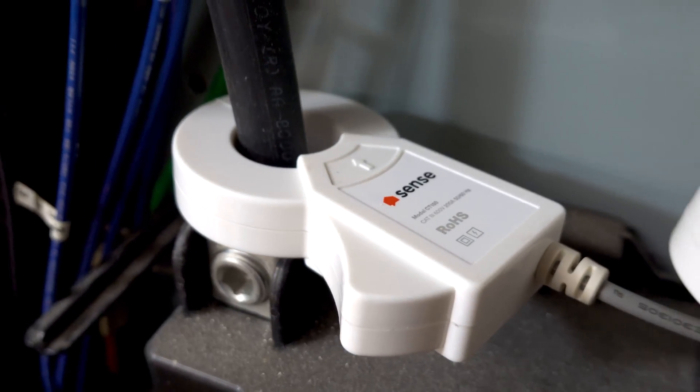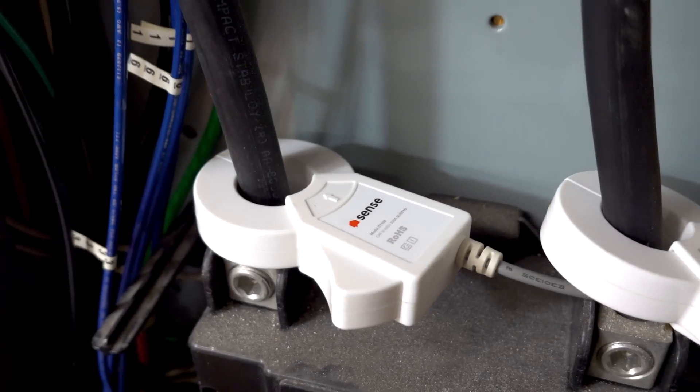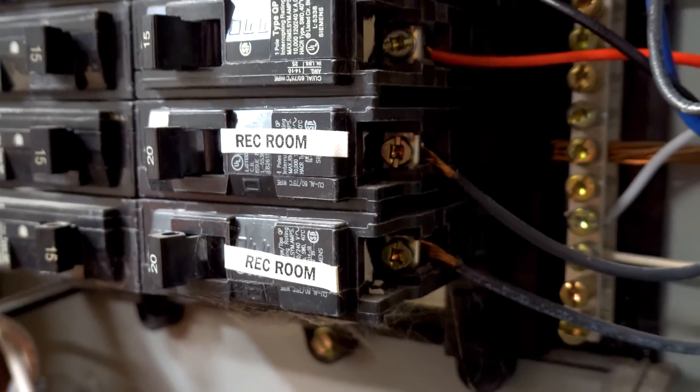You saw how easy the install was - even though you should absolutely never do it, under any situation, ever. Get an electrician or a dumb neighbor. Everything in this video is for educational purposes only. The newer kits have been updated but they're obviously working. You literally just find two open breakers that aren't in use - in this case the rec room breakers that got moved over to this panel. Two adjacent breakers - they can't be right next to each other, they have to alternate because they alternate on the bars.